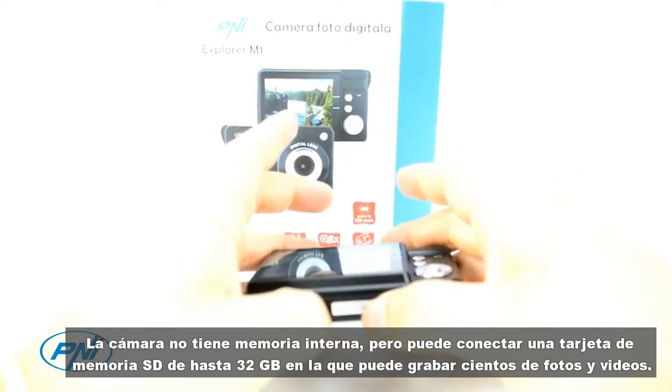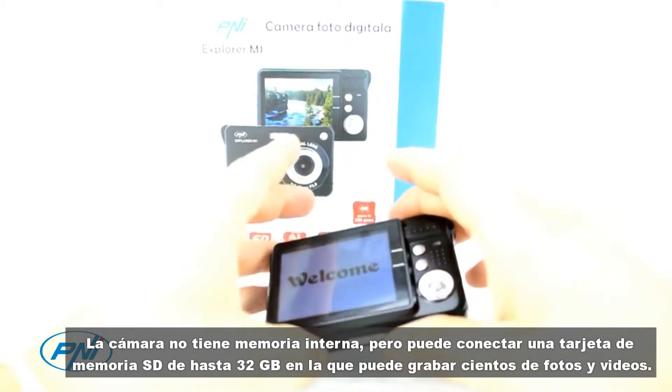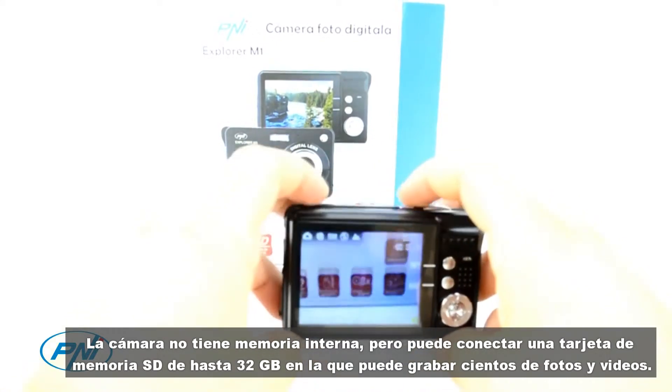In addition, the camera also comes with performance lenses that allow up to 8x digital zoom to capture distant objects.